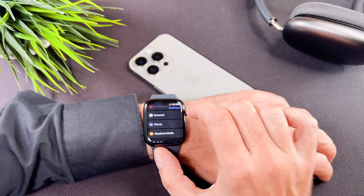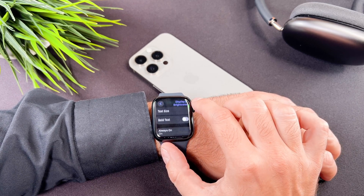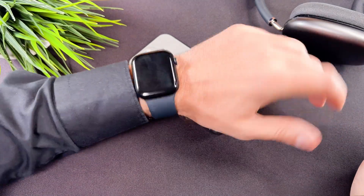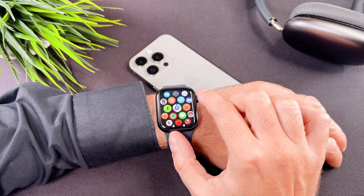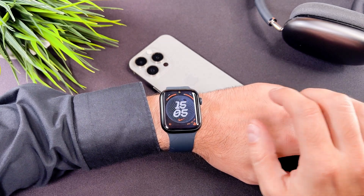Simply press the digital crown once and locate the settings app. Scroll down to display and brightness in the menu. When you tap on always on, there is a sub menu where you can switch the always on display mode off. I switch it off and as you can see my screen only wakes up if I tap on it.